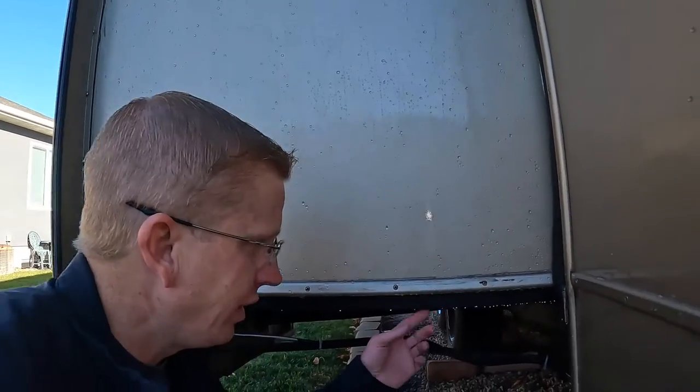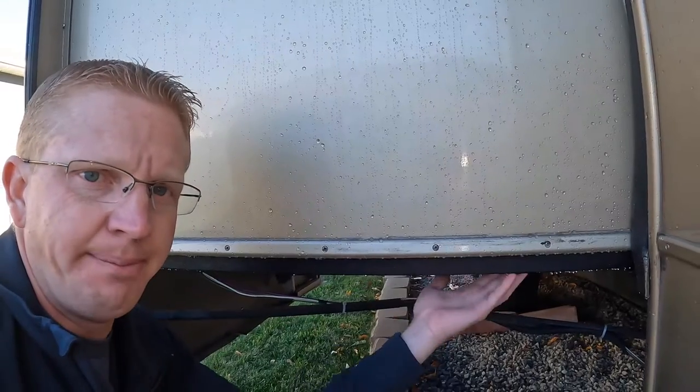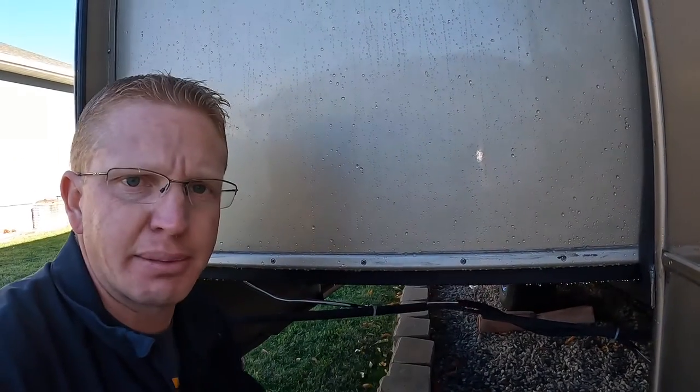As always, thanks for watching — make sure to like and subscribe. Another benefit of the slide skis that we found is that they actually slide in easier. This smooth material makes your slide go in just a little bit easier than it did before, so that's a nice added bonus and a little bit of added protection.